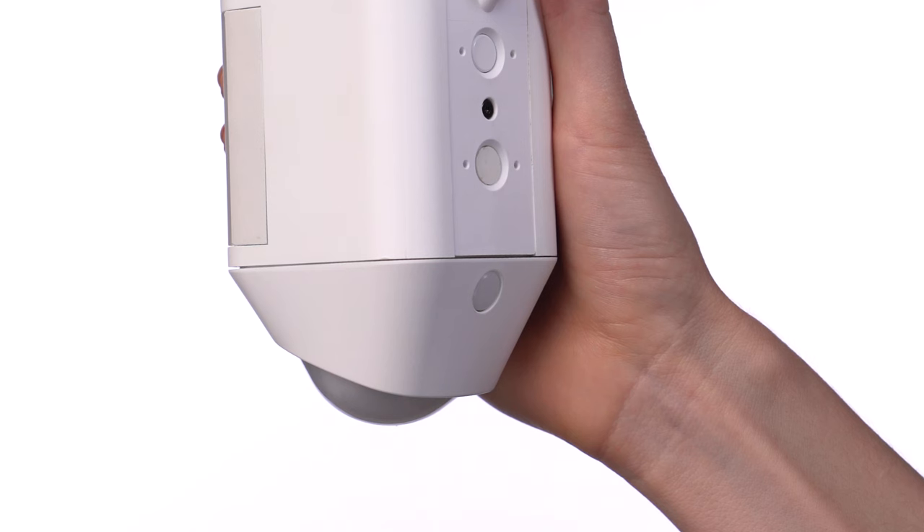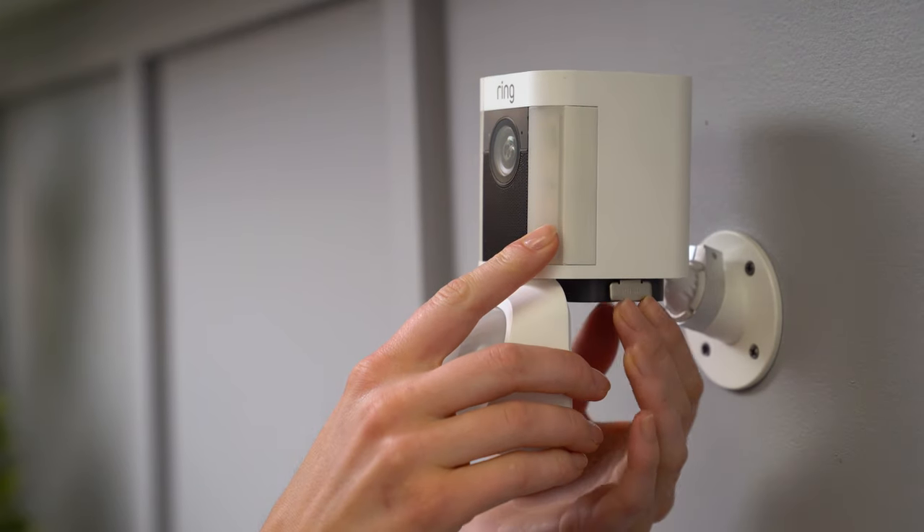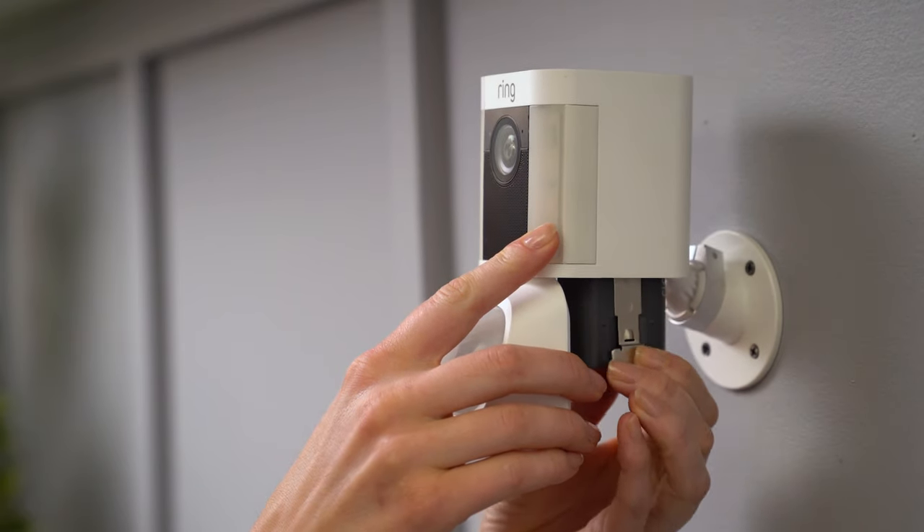To charge your battery, open the battery compartment by pushing this button to release the cover. Remove the battery by pressing the tab — the battery will slide out of its compartment.